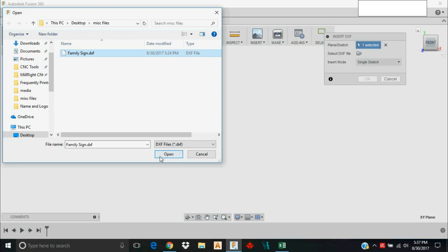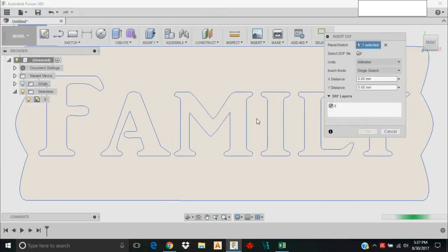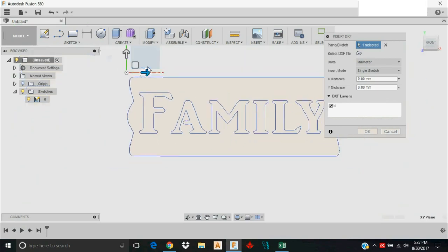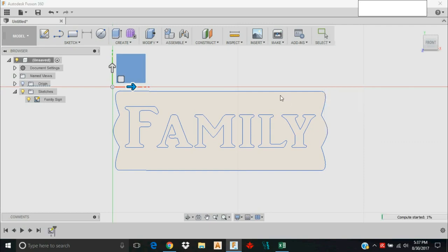I'll click Open and Fusion will bring it in. Depending on how it was designed, it may not come into your workspace the way you'd like in terms of where it is relative to the origin, but we can deal with that in CAM. I'm just going to click OK here.